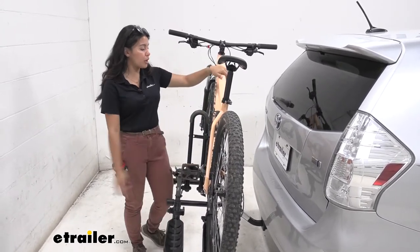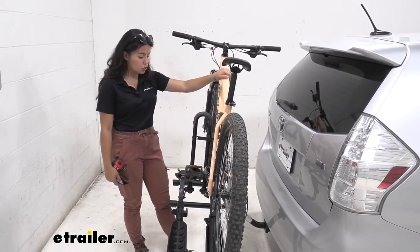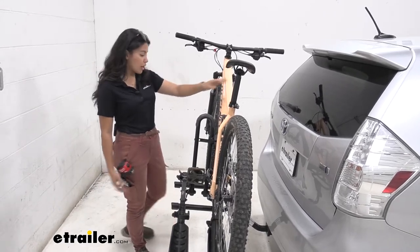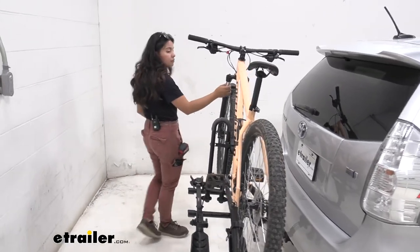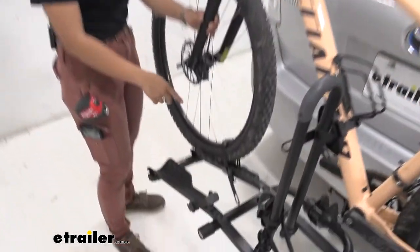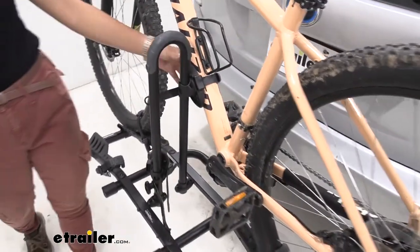If you do want to open up your hatch, you are going to have to take your bike off to do so. Let's take a look at the way our bike is mounted to this rack. We have a larger mountain bike here and we have three touch points. The first two are going to be your wheel straps for your front and your rear wheel.